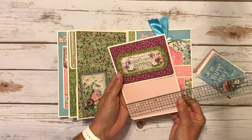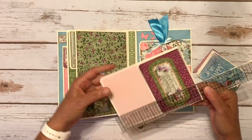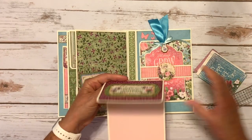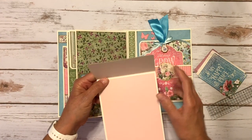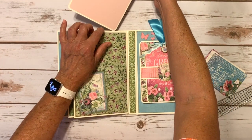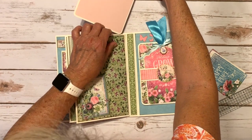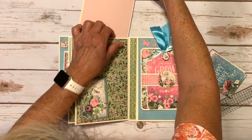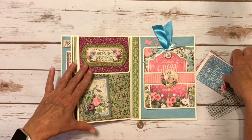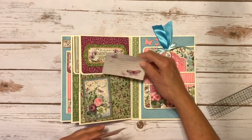The inserts are quite large - they do measure five by seven and a quarter, and then this little space up here is three and three quarters. So there's a large area; you could even put a photo here if you wanted, but I left it cream so you could journal on it as well. So those go back in there to hold this closed.